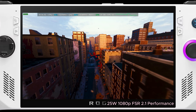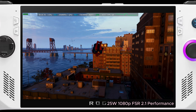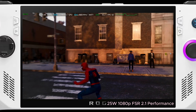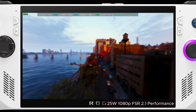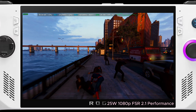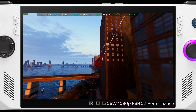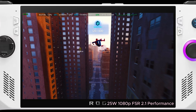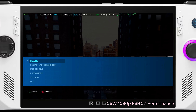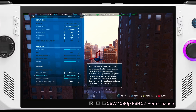At 25 watts, 1080p, FSR 2.1 Performance mode, we're hovering around 45 to 68 frames per second. If you can tolerate more upscaling artifacts, by all means go for Performance mode. In the next setting we'll toggle to Ultra Performance — there'll be even more upscaling artifacts, ghosting, and deterioration in image quality, but it gives maximum frames if that's your end goal.